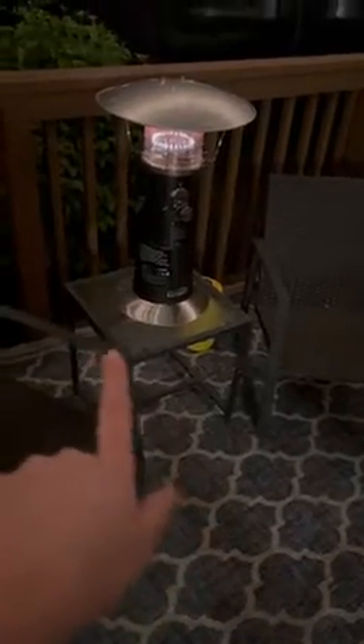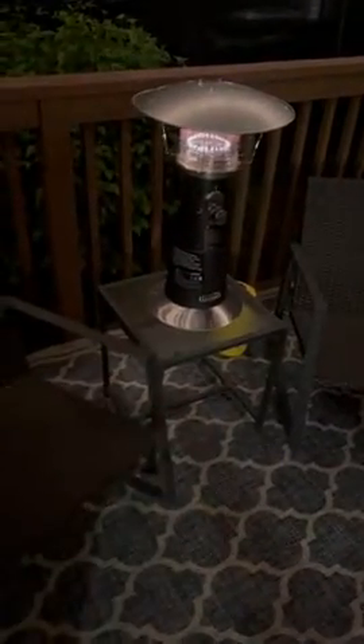This is my bistro set — it's on a small table. It's not too heavy at all. It really makes a big difference; it's cold out tonight.